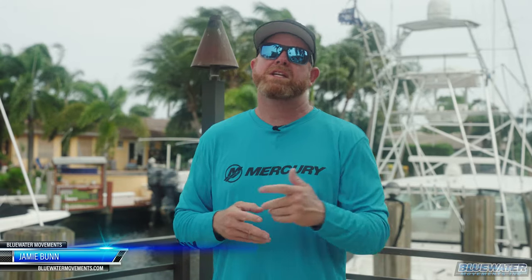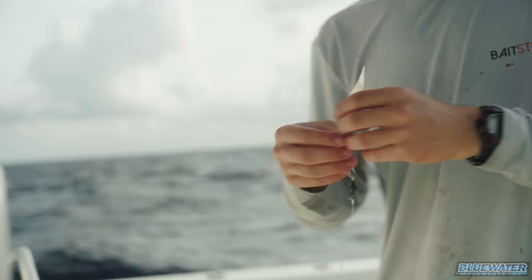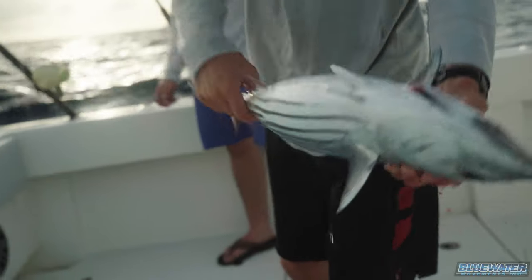Hey guys, Jamie Bunn, Fish Blue Water. Thanks for joining us. We're connecting two videos together for you today. We got out some time ago with Elliot London from Bait Strips — phenomenal product, phenomenal young man. Check him out online at baitstrips.com. I was beyond impressed with this product.